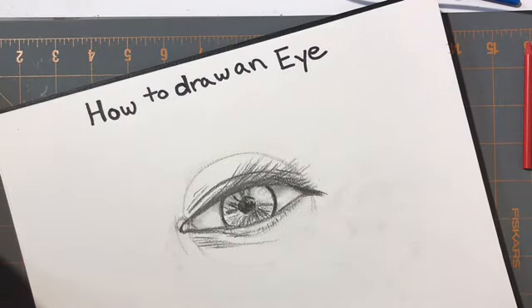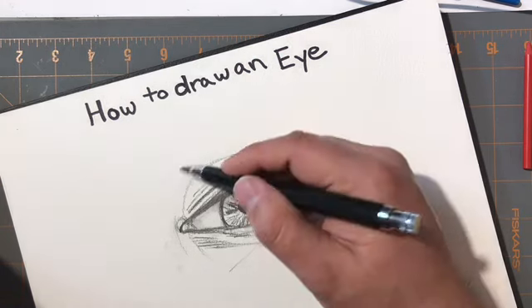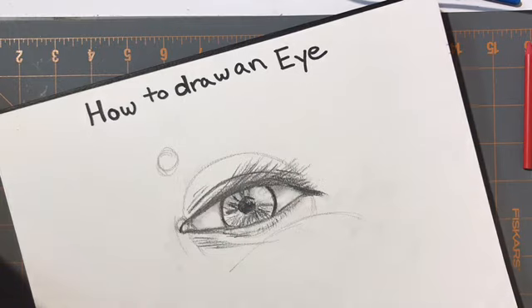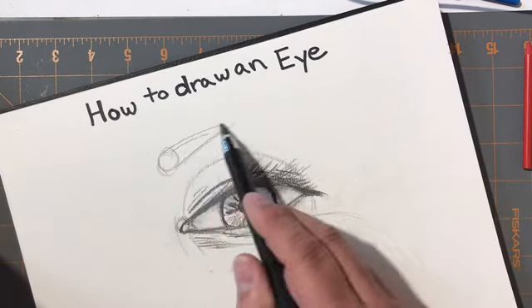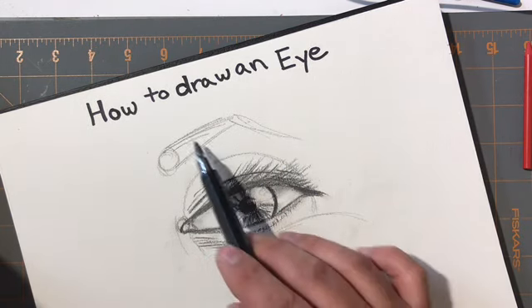After the eye line, it starts to get a cheek structure. Right above the eye where the tear duct is is about where the eyebrow begins. It goes in an upward motion and then comes in a downward motion.